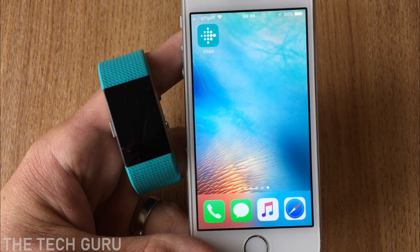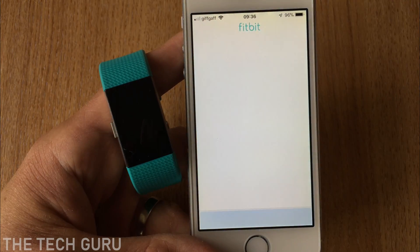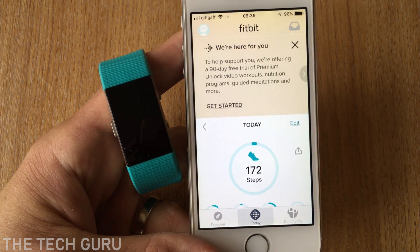So if you go to the Fitbit app and tap that to actually go into it. You may need to log in if you've not used it for a while, but we've used it fairly recently so we don't need to do that.